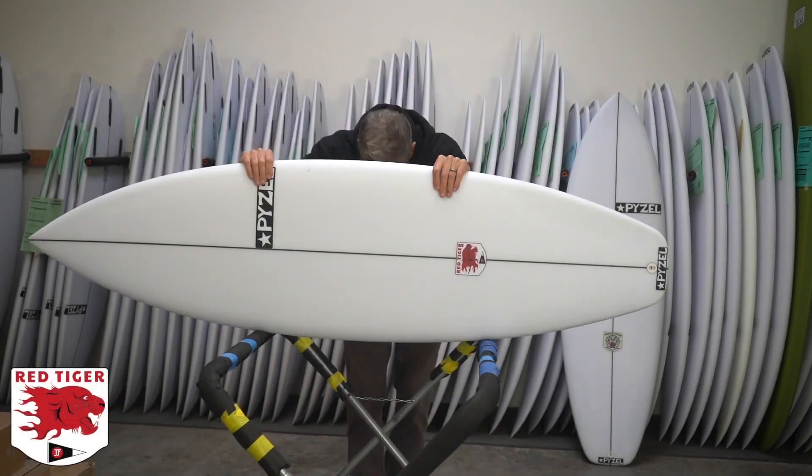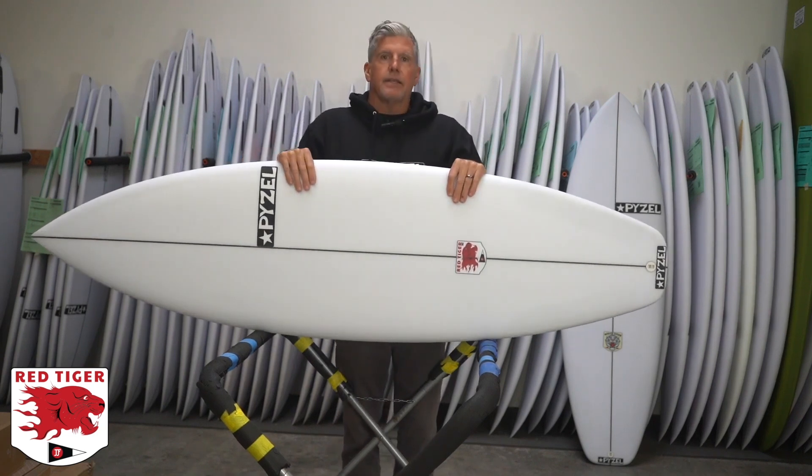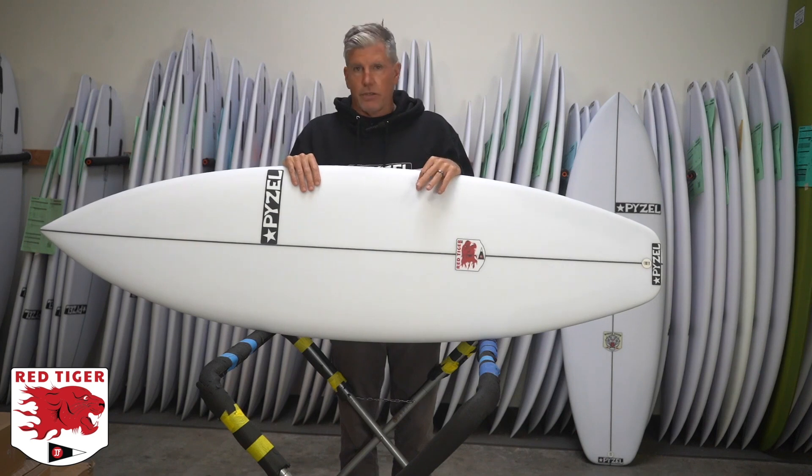Red Tiger, take care. So this board is called the Red Tiger, and this is our new high-performance shortboard.